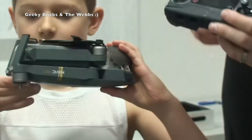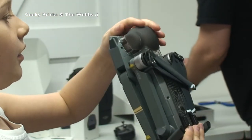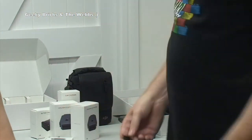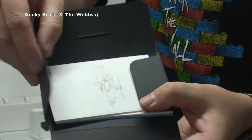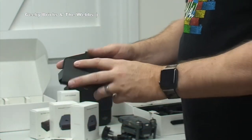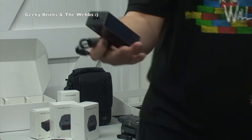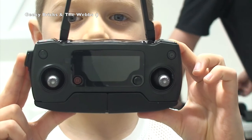What else have we got in here? We have cables, a three-pin plug for here in the UK, and a mini USB cable. We have the paperwork and instructions, a quick start guide, DJI Care warranty information. And we've also got the power bank — that's what the three-pin plug charges. Look how small it is — this is fantastic. The packaging in here is just fantastic, it really is.